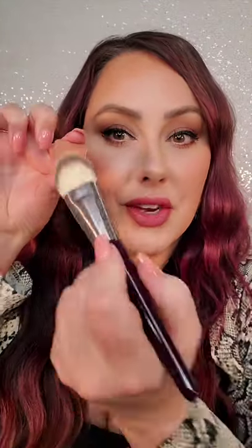I'm going to use honey badger and an angled brush like this. We're going to bronze with this. All I'm going to do is apply it here under the cheekbone and buff it up like that. Do you see how it just adds some warmth to the skin?